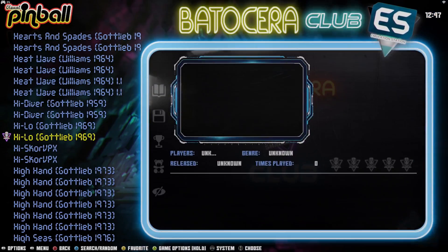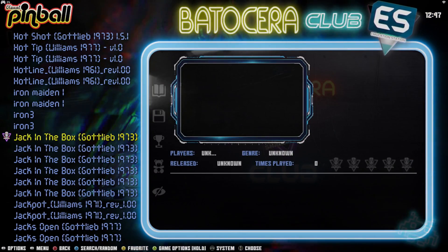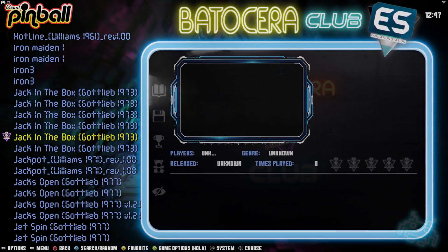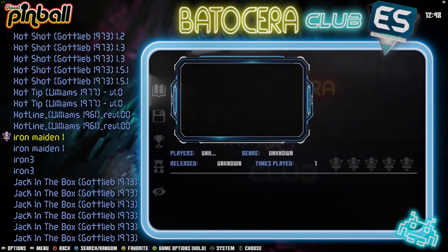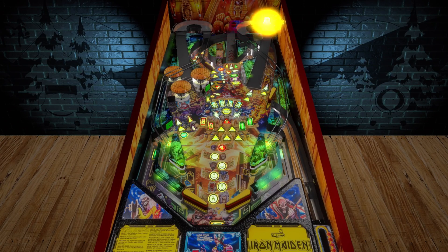Let's check out one more — we'll check out this Iron Maiden board.